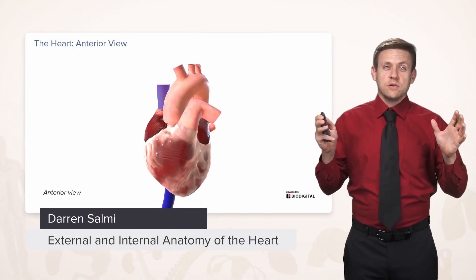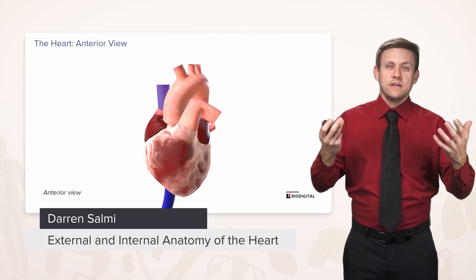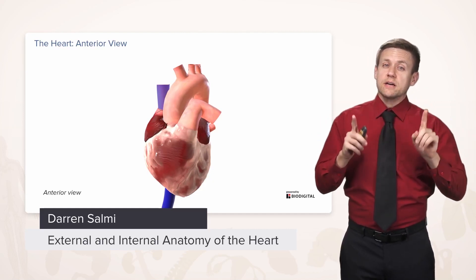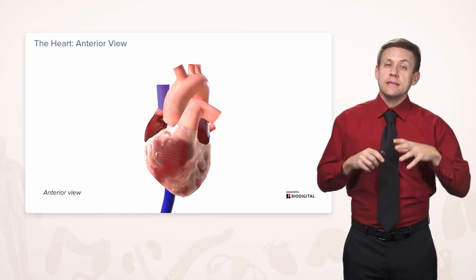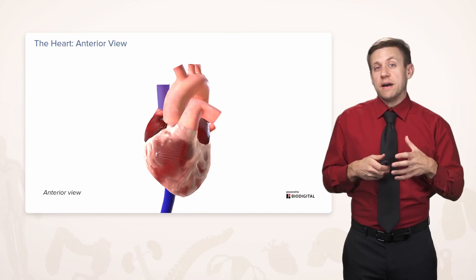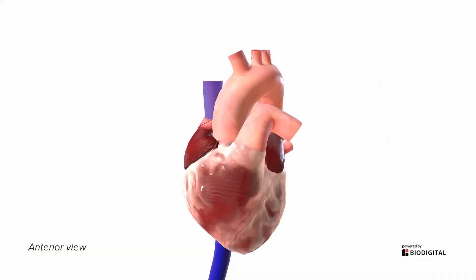Finally, the literal heart of the course — the heart itself. We're going to start with a nice anterior view with the pericardium removed. We always keep in mind that the heart doesn't just look like this when it's sitting in the chest; it's covered by that pericardium. The pericardium has been cut here as a reminder that it doesn't look like this normally.